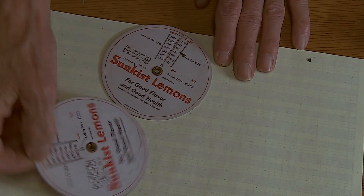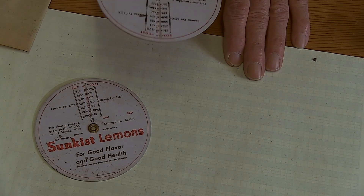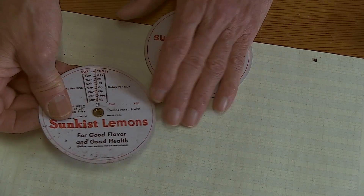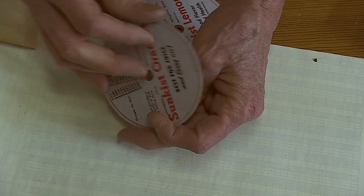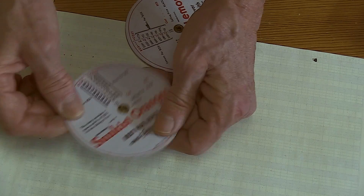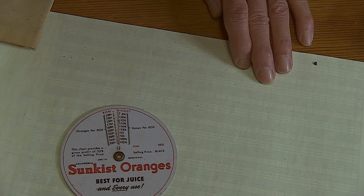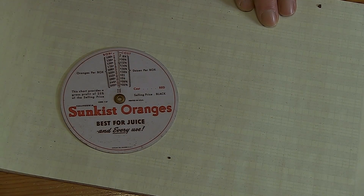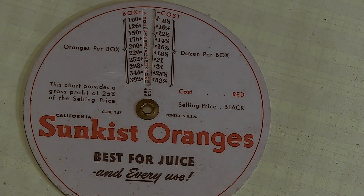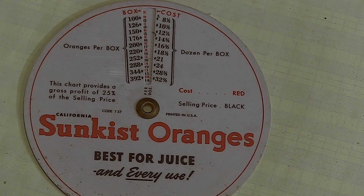Sun-kissed lemons — for good flavor and good health. Lemon — oh, here we go, it's a lemon-per-box scale. Somehow you turn it and it gives you information. Lemons per box — a dozen per box — and cost. This chart provides a gross profit of 25 percent of the selling price. California Sun-Kissed Lemons, copyright 1948, California Fruit Growers Exchange. Everyone should have two.